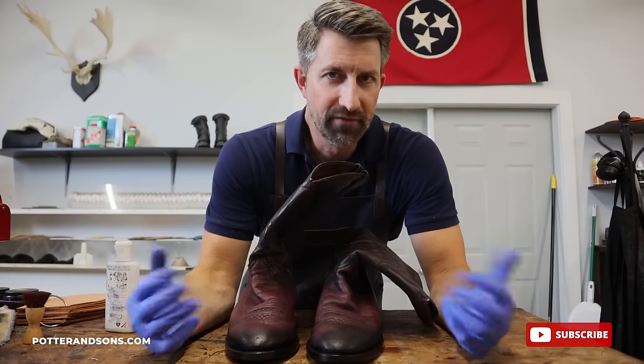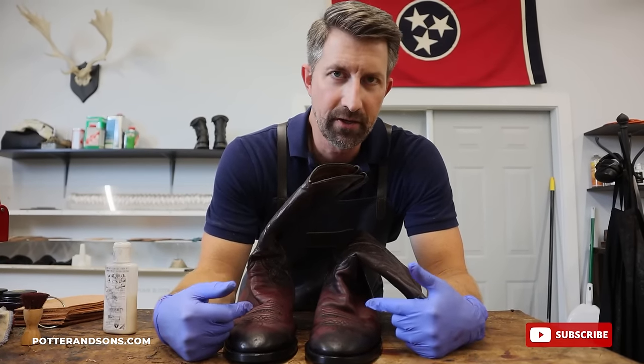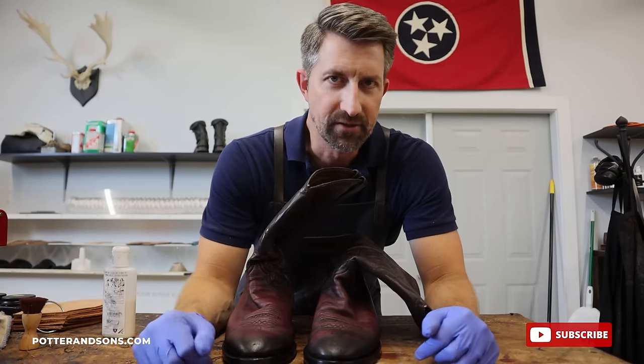Okay guys, we're done with the resole of this pair of boots. Now what we're going to do is just put some conditioner on here, some shoe cream, just to get the boot color looking the same, get it conditioned, and then we're all done. So let's get to it.